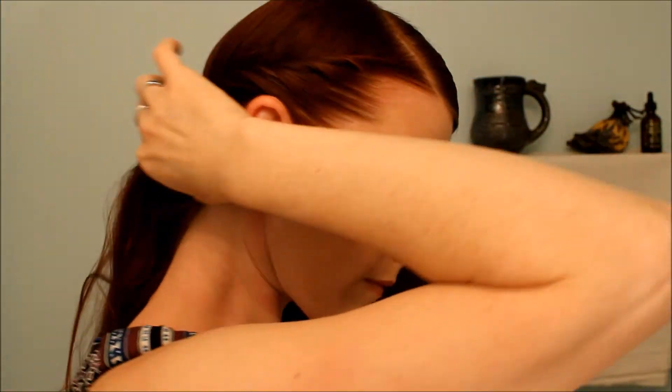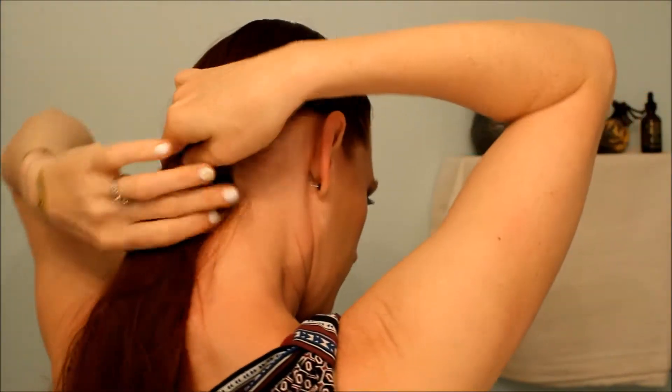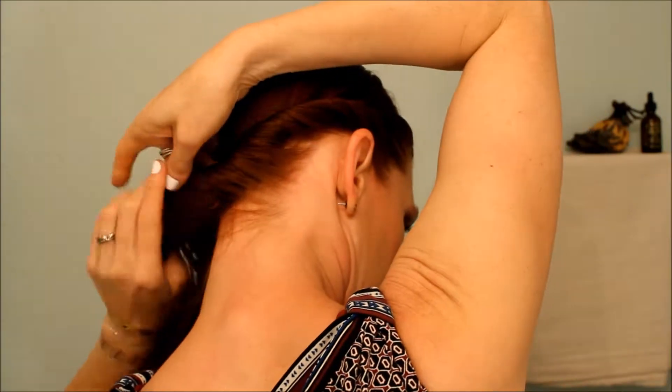And I'm going to repeat that on the other side. You can start your hair any way you choose. I thought this would be a little bit more decorative than a simple ponytail.